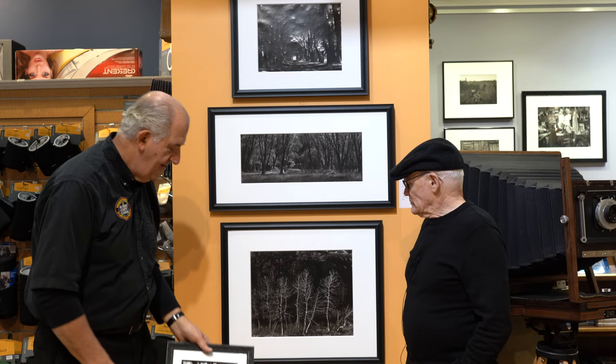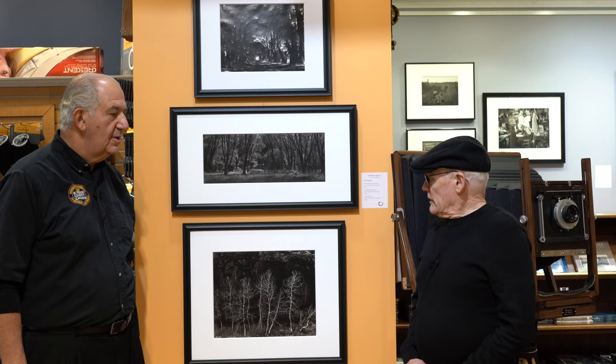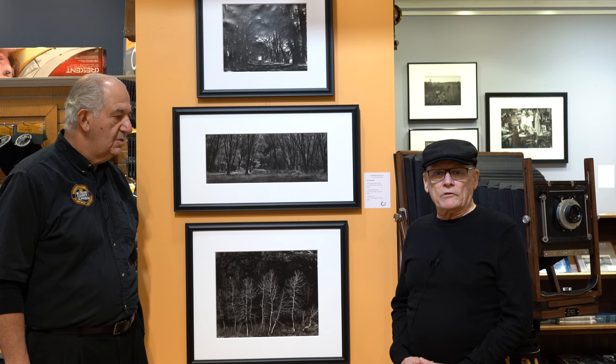As Tom so graciously said, I am a camera builder and carbon transfer printer. I also do fine press edition books with handmade carbon prints in them. I've been creating carbon transfer prints for the last 17 years. When I found this process, I was fascinated by the history behind it because it's the first permanent printing process on paper. The archival quality of carbon prints is unsurpassed — they're virtually timeless, lasting thousands of years.